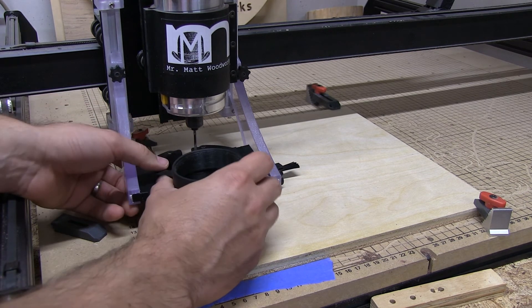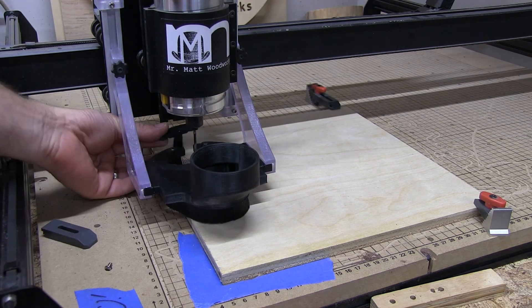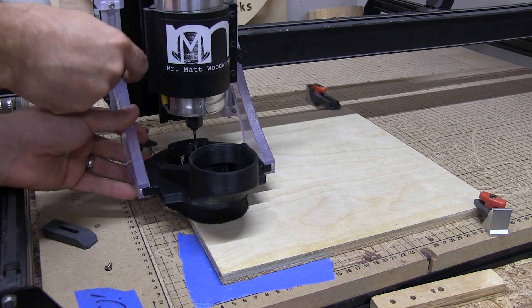This thing was super simple to put together, and if you've ever built anything with Legos, it's pretty much the same thing. Again, thanks to the folks over at Suck It Dust Boot for sending this out and helping my shop get a little bit less dusty.